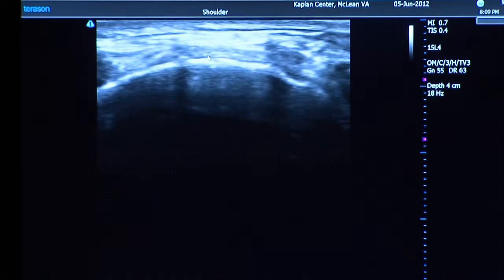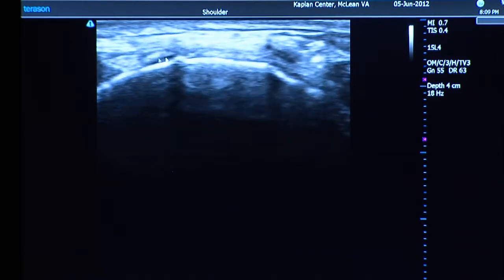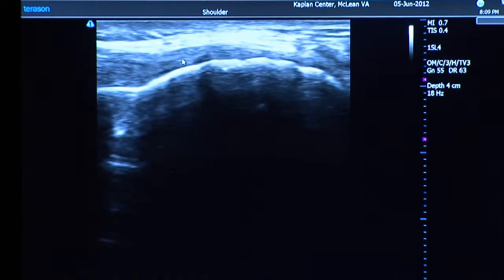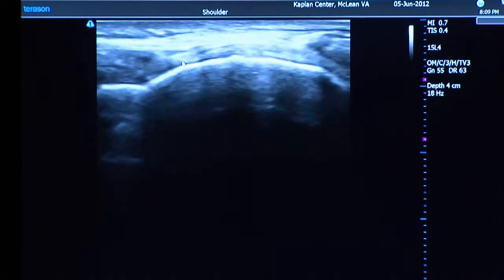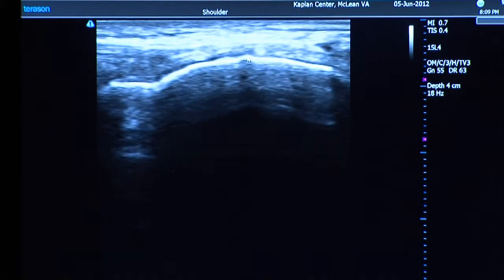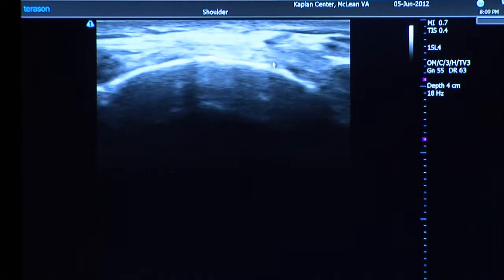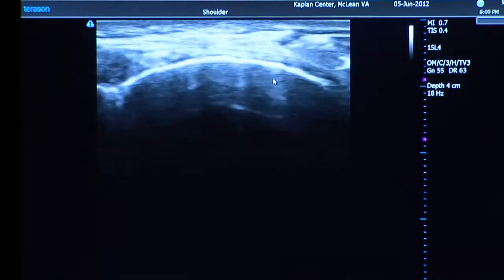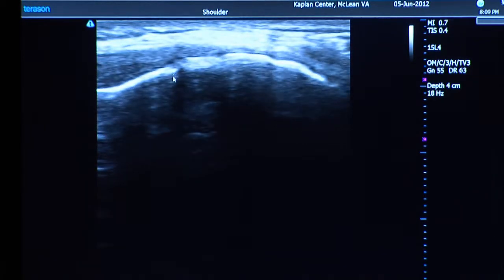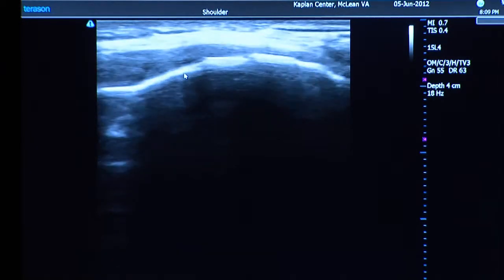The medial collateral ligament attaches to this region right here, and I can already tell it's been under a little bit of chronic stress — the surface of the bone is a little bit rocky. You see that tiny bone spur right there? It's not perfectly smooth, which indicates there has been some stress to the area. It's not really bad, just a sign that you've been active.